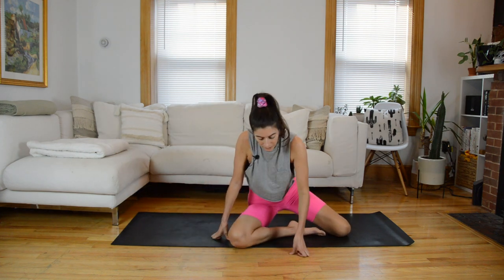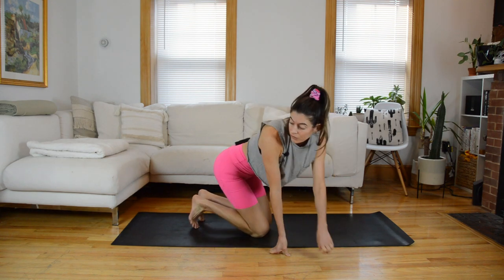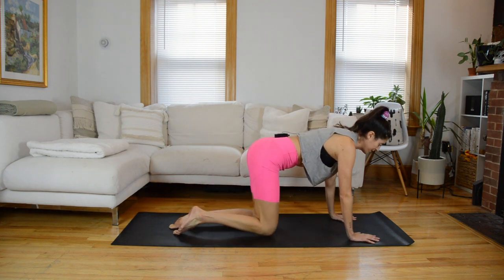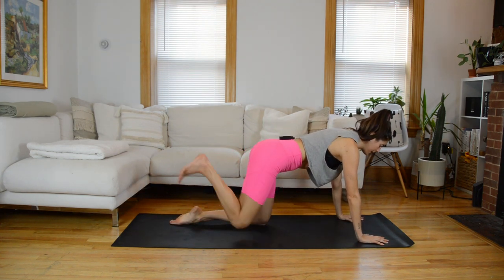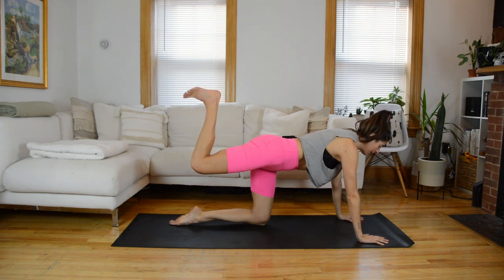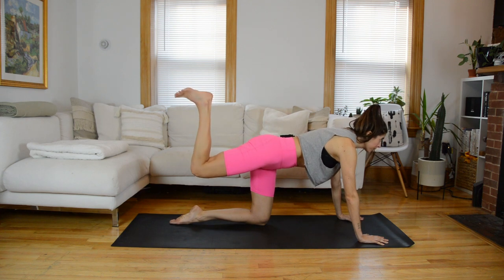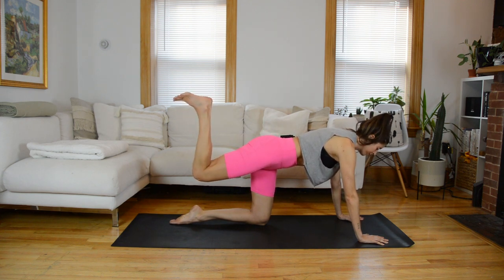Up next, we're going to come into some tabletop work — knees and hands. If you want some padding for your knees, fold the mat over or get a blanket. We'll start on the left side again. Keeping your left knee bent, find a donkey kick position and flex through the foot. Keeping the thigh lifted, do a windshield wiper motion — finding internal to external rotation. The foot goes out to one side and then across, keeping that thigh lifted.